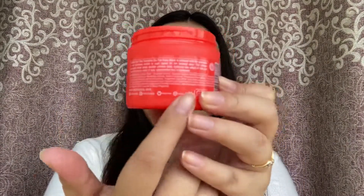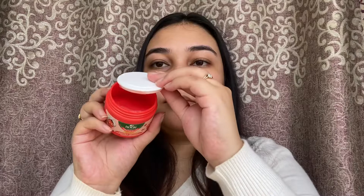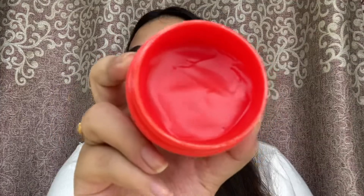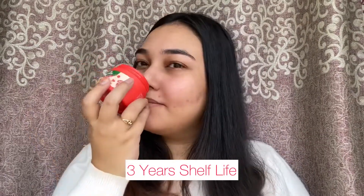Talking about the product, it retails for ₹545 and you get around 50 grams, which is great. The shelf life is three years, which is something I absolutely loved.